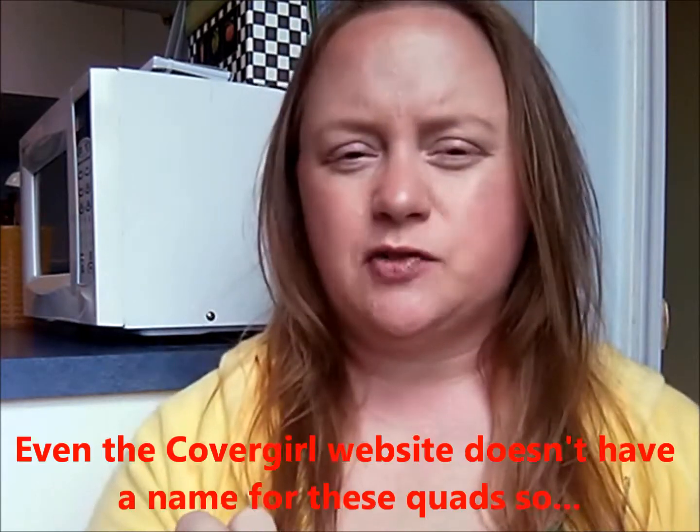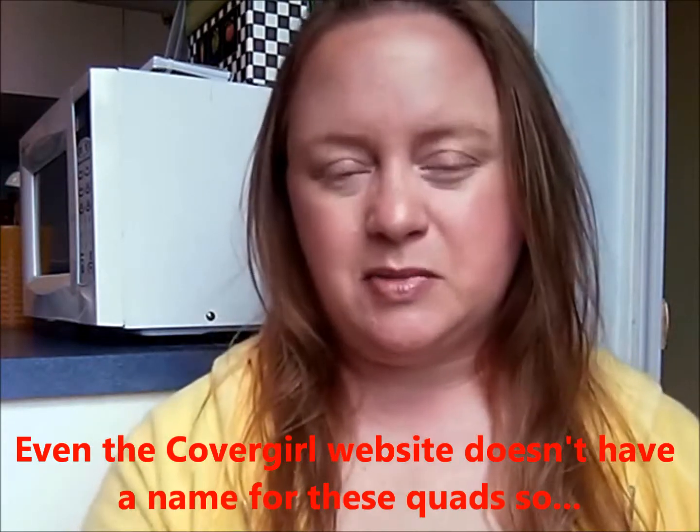Hey guys, welcome back to my channel. Today I want to talk about a CoverGirl eyeshadow — it's the little quads that are out. The quads have been around for a while but they recently introduced new colors. I'm not sure exactly what these are called because on the back it just says 'CG PRM eyeshadow.' I'm assuming PRM stands for prism, because these are very sparkly, shiny, and metallic, so prism makes sense to me.